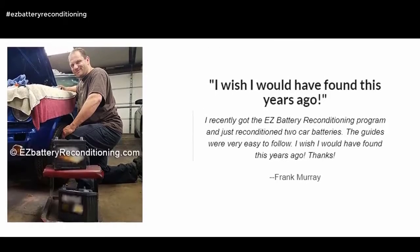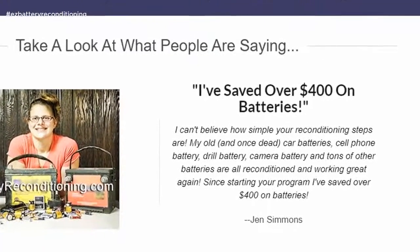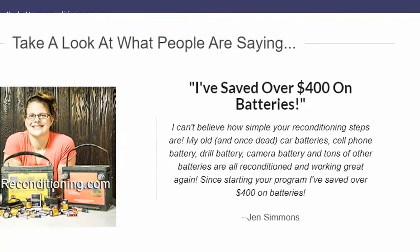I can't believe how simple your reconditioning steps are. My old, and once dead, car batteries, cell phone battery, drill battery, camera battery and tons of other batteries are all reconditioned and working great again. Since starting your program I've saved over $400 on batteries. — Jen Simmons